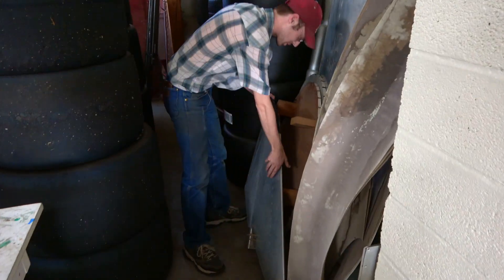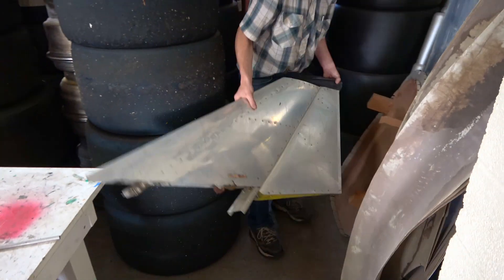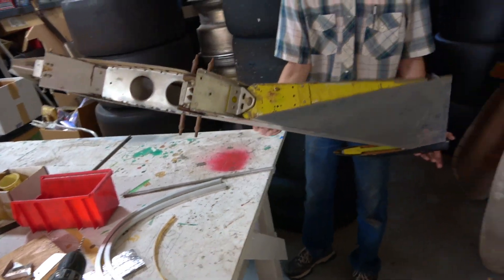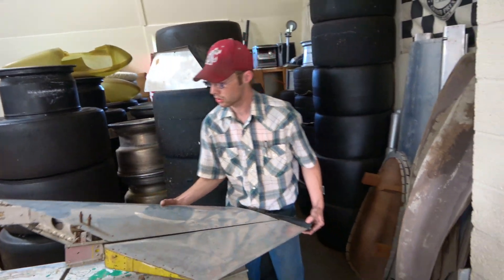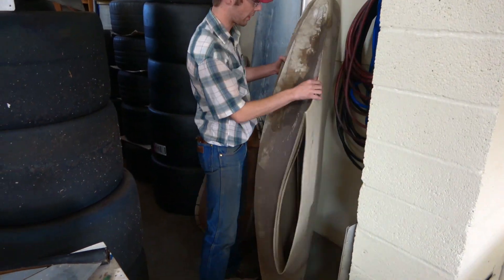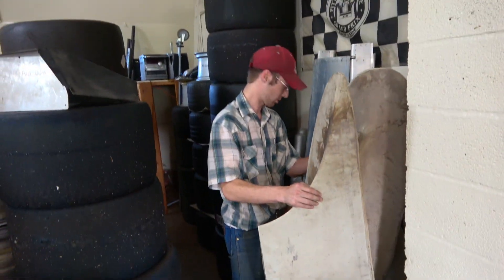So here's the vertical stabilizer — let's check that out. Got the rudder there. I got some brackets to get it — getting that all ready to put together here pretty soon. What else we got back here hiding? Got some of the fairings — oh yes, between the wings and the fuselage.